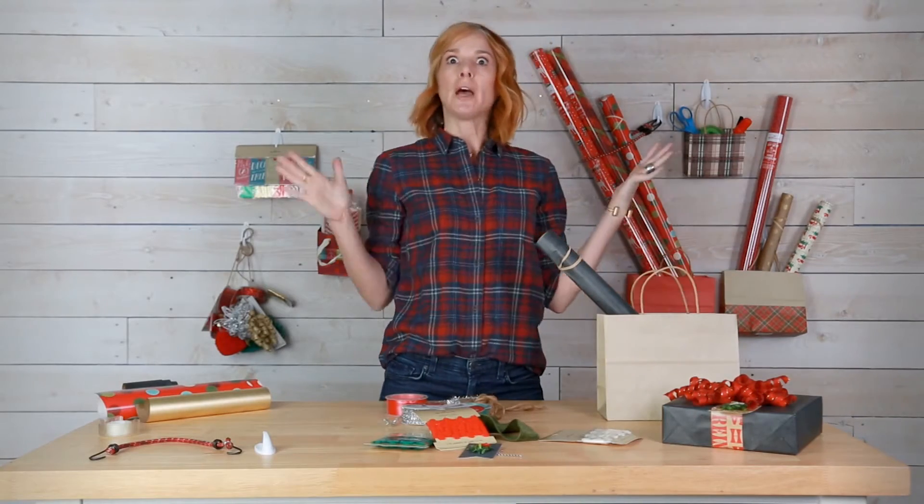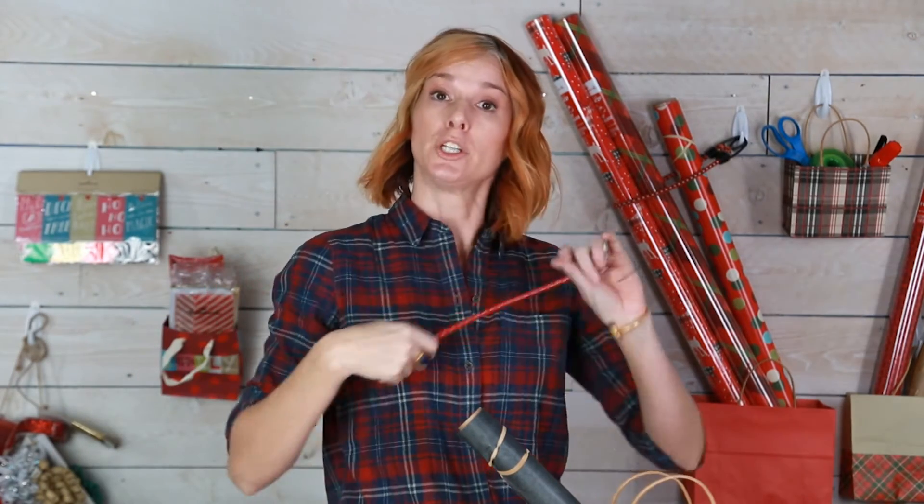But what do you do about those big long rolls of gift wrap? Well, I have a solution for that too, and that's where the bungee cord comes in. Take your bungee cord, just loop it around the gift wrap, hang it up, and you're good to go.